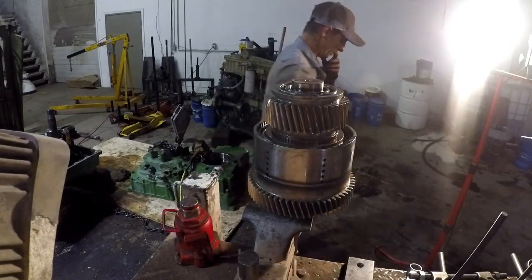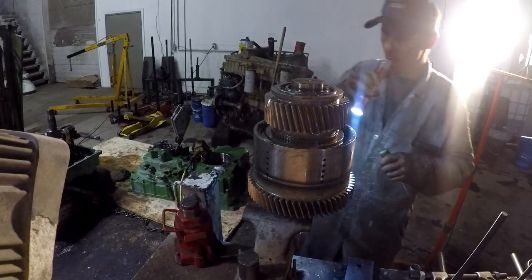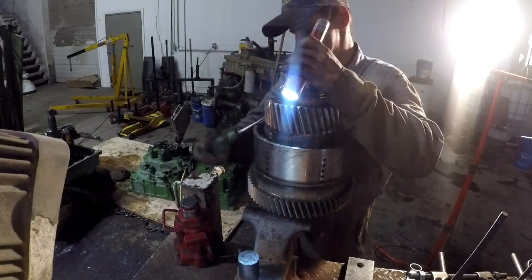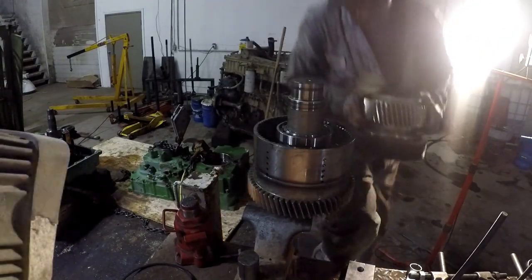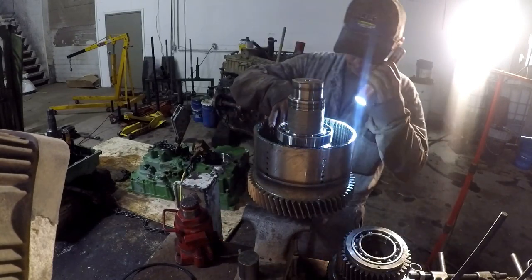I've got to get a screwdriver and pop the snap ring out of this hub here. Alright, so where is the end of the snap ring? Right there - she's a healthy snap ring there. Let's see if we can pull the whole cluster out of it, because that's what's going to end up happening. Yeah, they're all welded together, as I suspected.